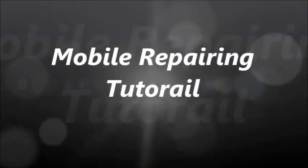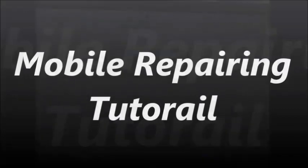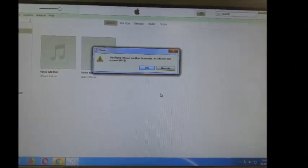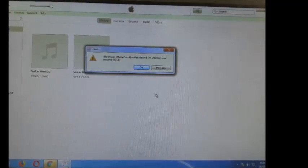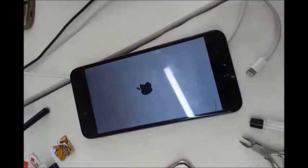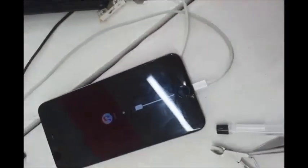Hi, welcome to mobile repairing tutorial. I am going to repair iPhone 6 Plus error 4013. For error 4013, connect the phone via USB cable to the computer. Once connected, restore the phone by clicking the restore button on the computer.